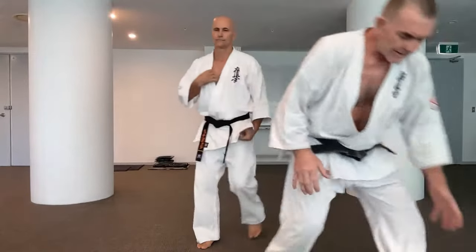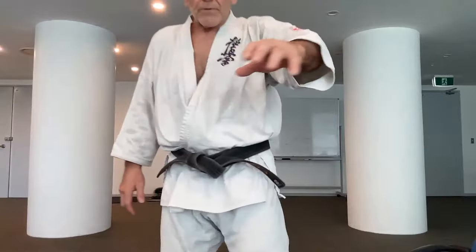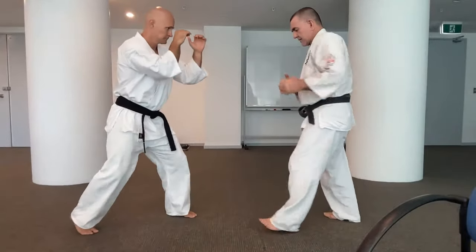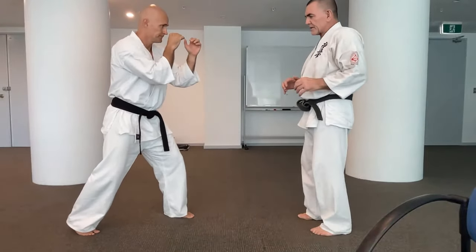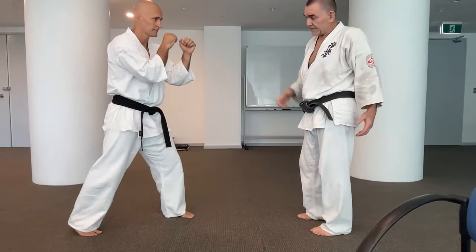So that's an idea of some of the key points that are very important in the Kihon techniques for the kicks. Alignment is very important: kicking out the front pocket for front kicks, out the back pocket for the side kick and the back kick. That's really important.